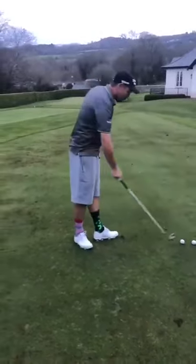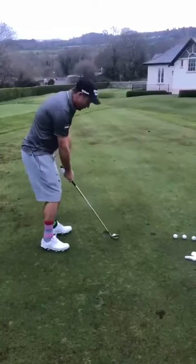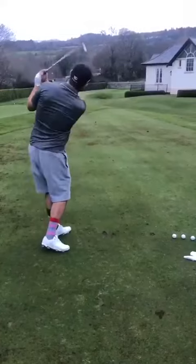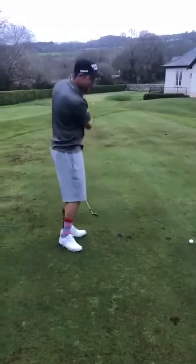Another alternative to that is to do a really short half swing like so, and again that will get your hands and arms engaged.